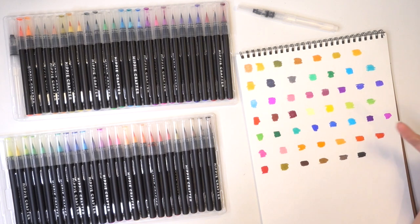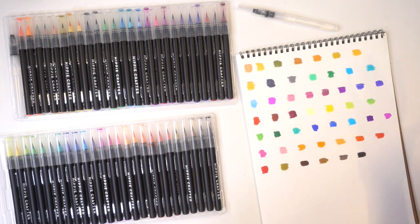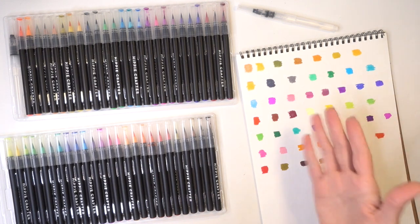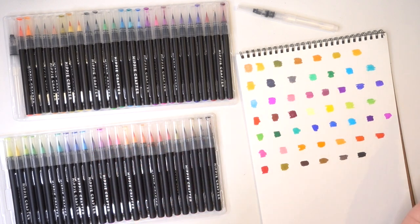There do seem to be some duplicate colors. For example, I think these two pinks are the same, and maybe these two blues as well. Not a huge deal, but it does say 50 colors — not sure if some are just slightly different or true doubles.